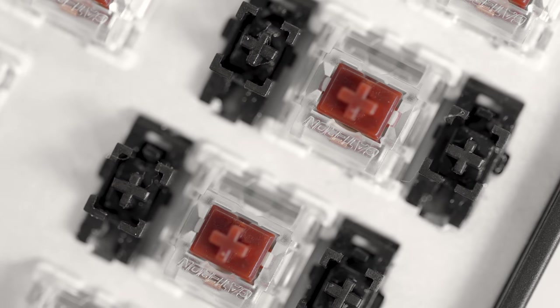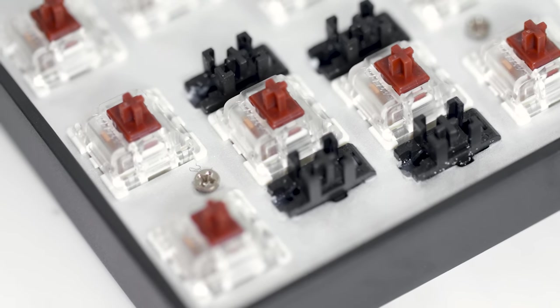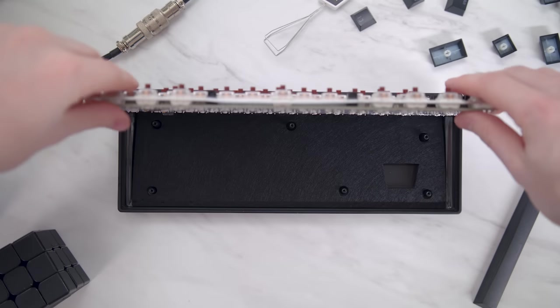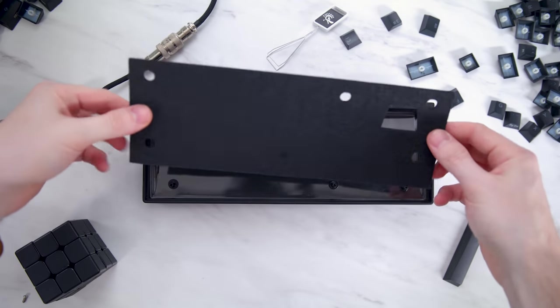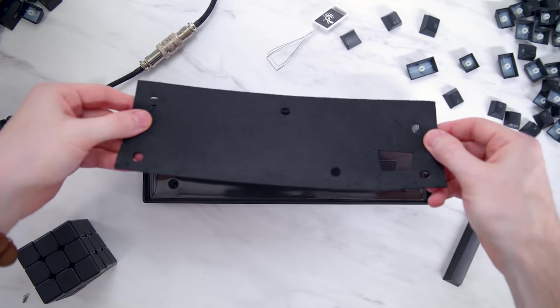I'm really impressed with what Venus does to go that extra mile for users. First, the stabilizers are actually factory lubed, which means they won't sound as harsh or like a plastic rattle when typing — this is not something you see from most mass-produced keyboards. And Durgaard actually has a built-in dampening pad to absorb resonance when typing. The foam insert to me is a huge plus. I'll also do a sound test of the stabilizers so you can hear the difference between the lubed and the unlubed.